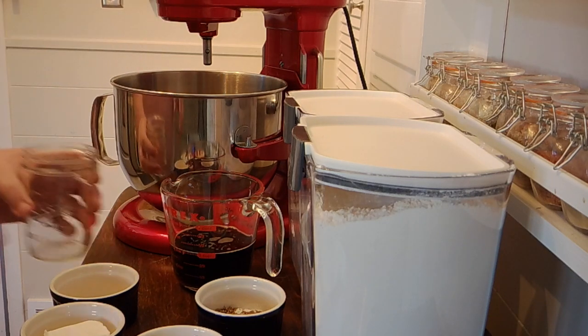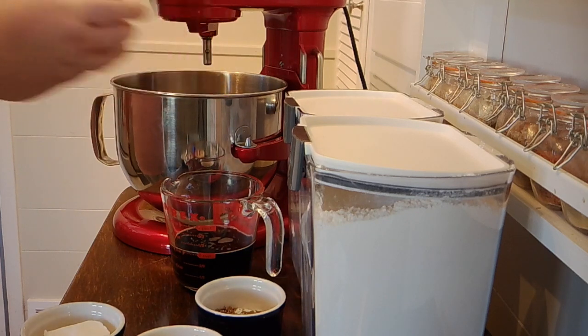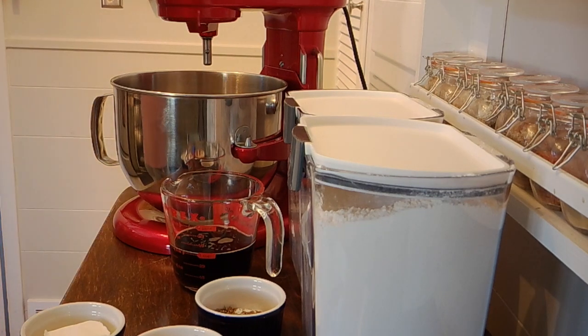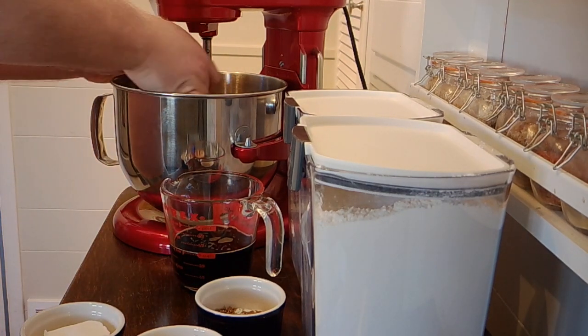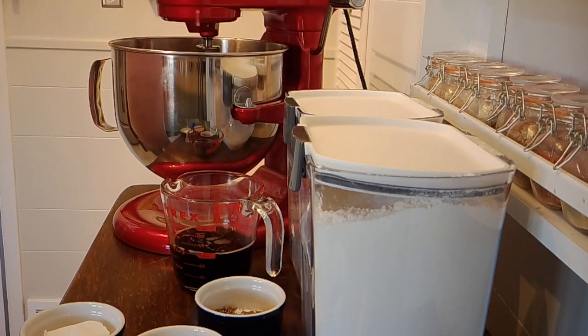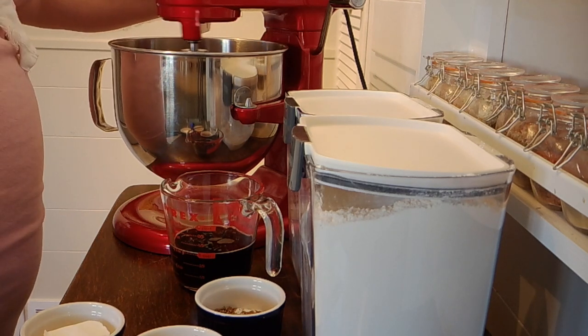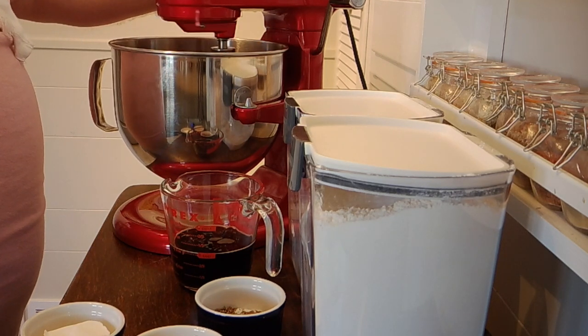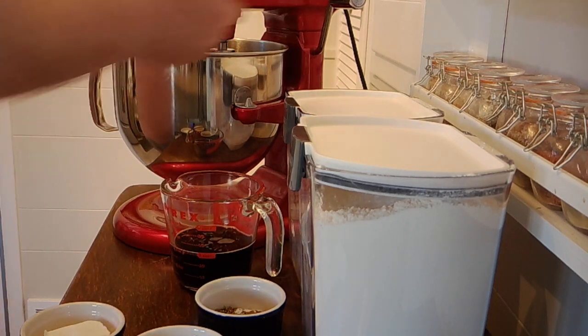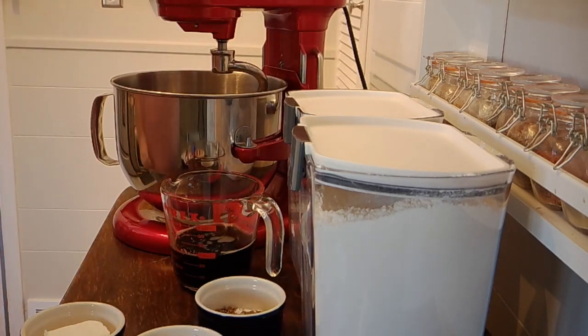So I added the molasses, now I'm gonna add the one cup of warm water and the yeast. I'm gonna go ahead and get the dough hook on my mixer and just let this go for a second to get this stuff mixed together, then we're gonna move on to the next part.